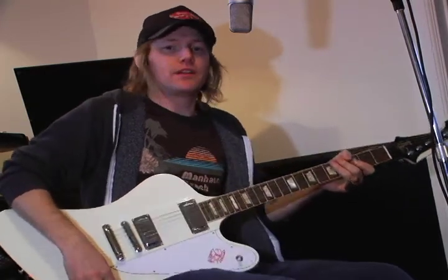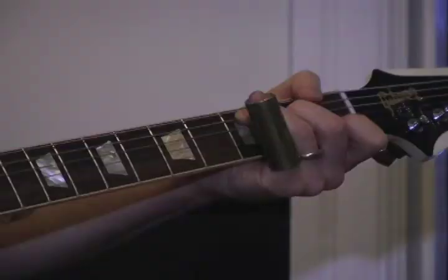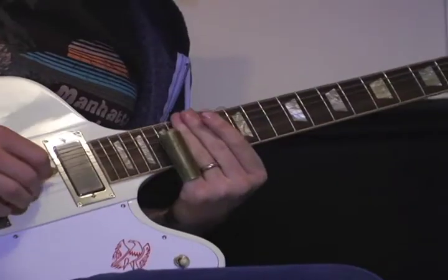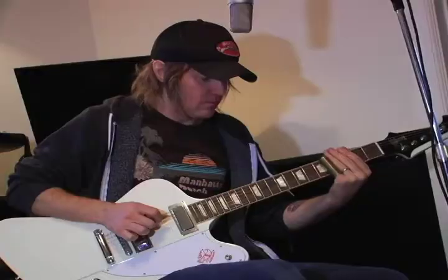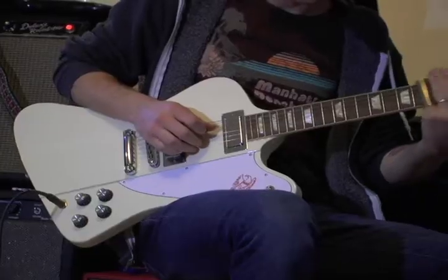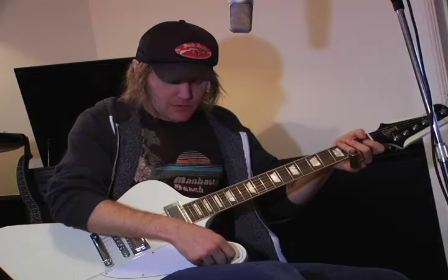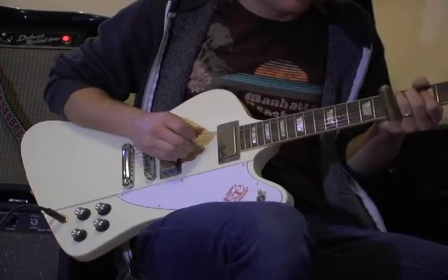If I'm going to quickly grab a slide during a song and play a little part, that's typically what I'll do, because I can still play chords. For example, if I'm in the key of C — that's on the treble pickup. A similar approach on the neck pickup would yield a warmer, less piercing tone. And if I'm in the key of C...